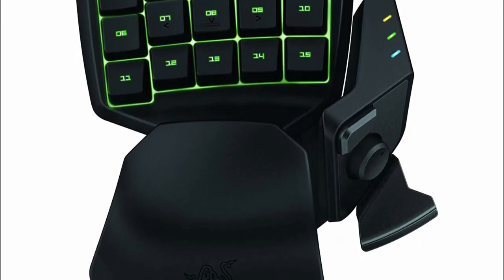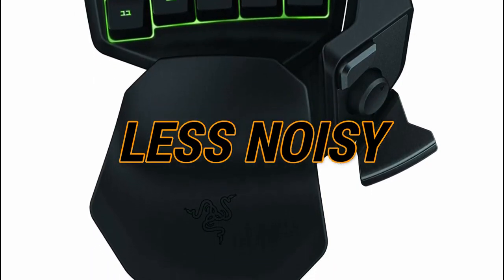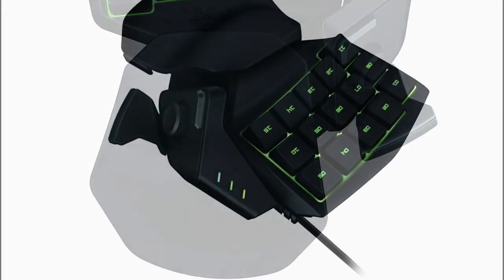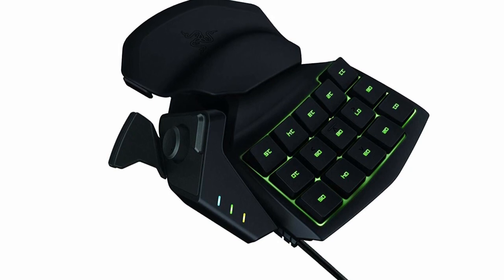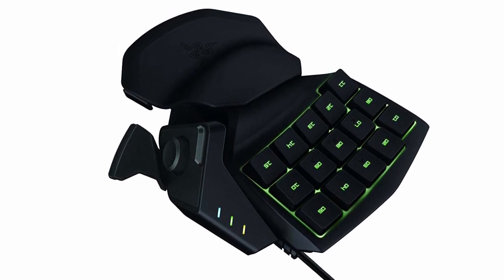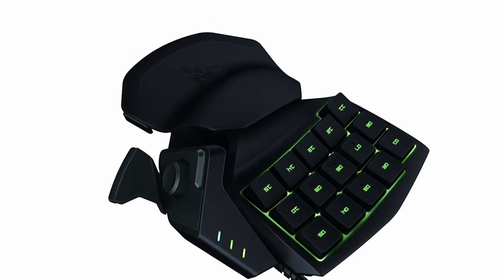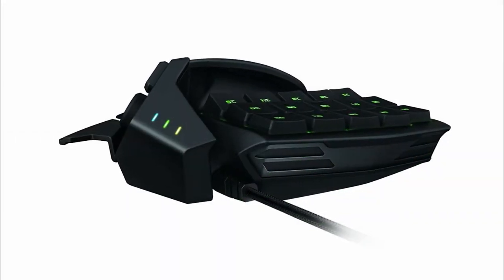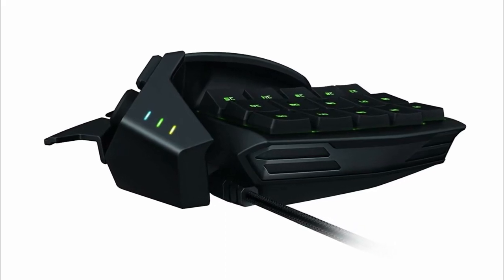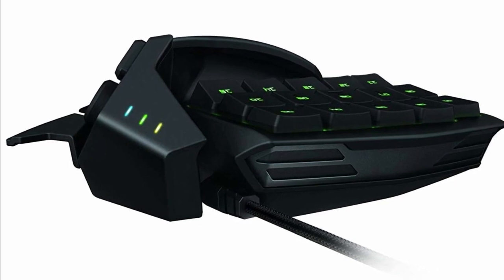If you aren't that fond of mechanical keys but still want a premium Razer keypad, then this might be the gaming keypad for you. This has membrane keys that give you a less noisy tactile experience without compromising the premium benefits. It has just about the same physical features but with a more solid wrist rest, though you can only adjust the wrist back and forth. Because this has fewer keys than the Orb Weaver, gamers with smaller hands can easily navigate through and press all the keys.